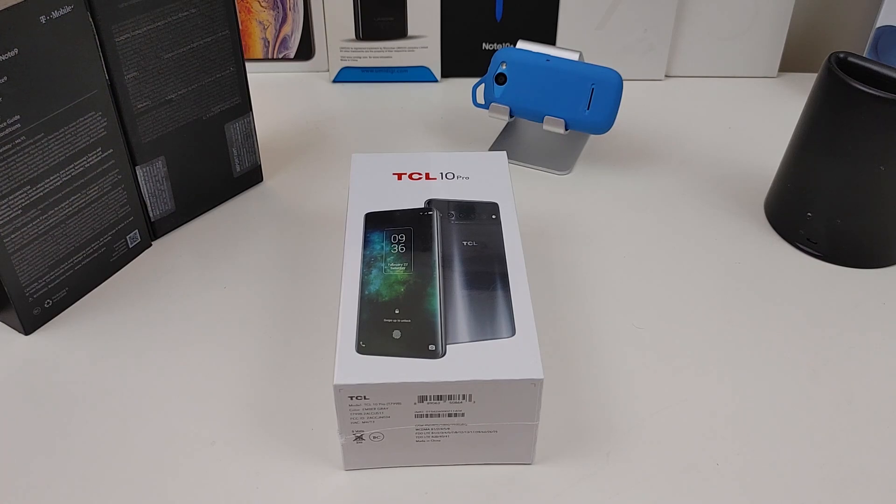Hi everyone, this is Joseph from Forest Tech Reviews, aka your favorite Cajun Tech Review, back with another video. Today I'm going to unbox and give you my first impressions on this TCL 10 Pro, but before I do that, check this out.